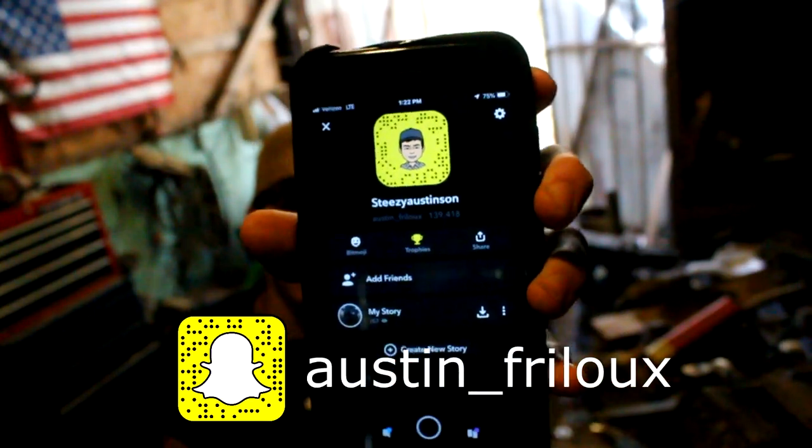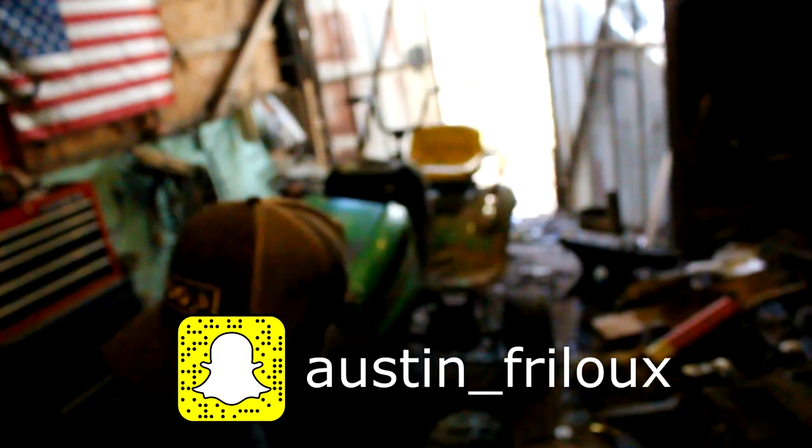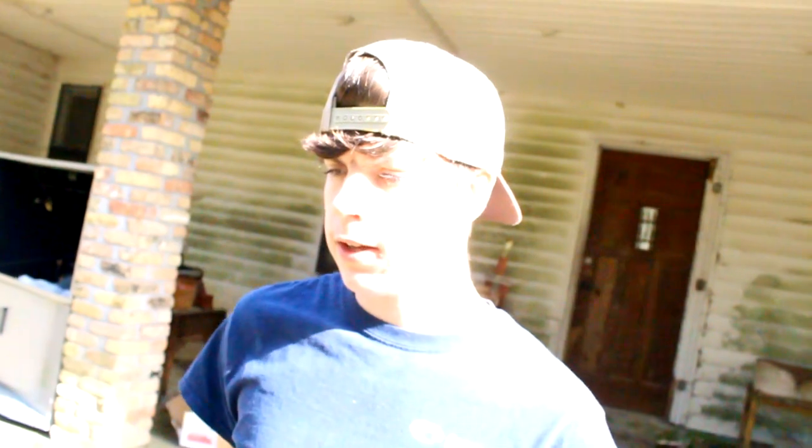Y'all can add me on Snapchat if you want to see the mud mower all the time — I always post on it, so y'all can keep up with the build that way. Alright guys, that's pretty much gonna wrap up today's video. I just wanted to show y'all what I got done so far. I know this video might be kind of short, but I hope you guys still enjoyed it. Hit that subscribe button, like the video, leave a comment with any video suggestions or tell me what you think of the mud mower — anything you guys think I should do to it. Thanks for watching, and I'll catch y'all in the next video.